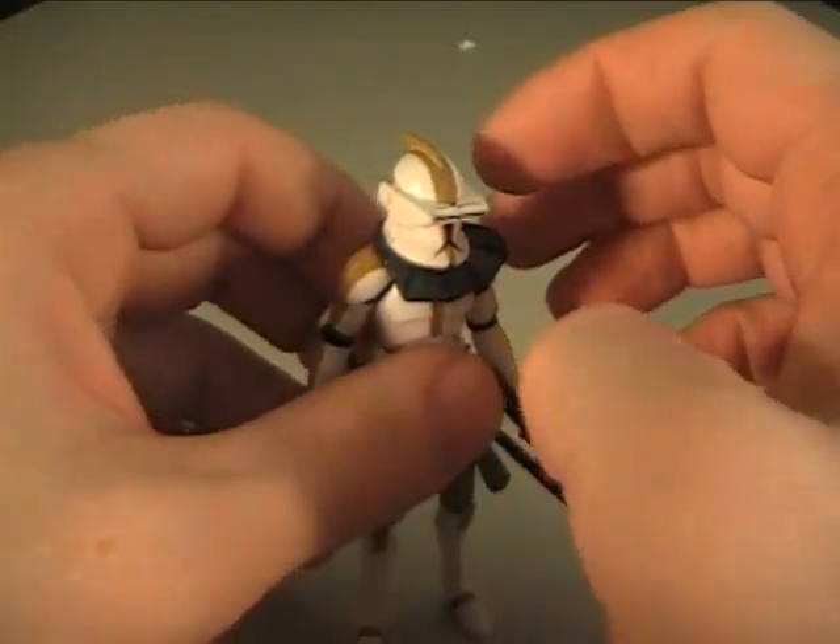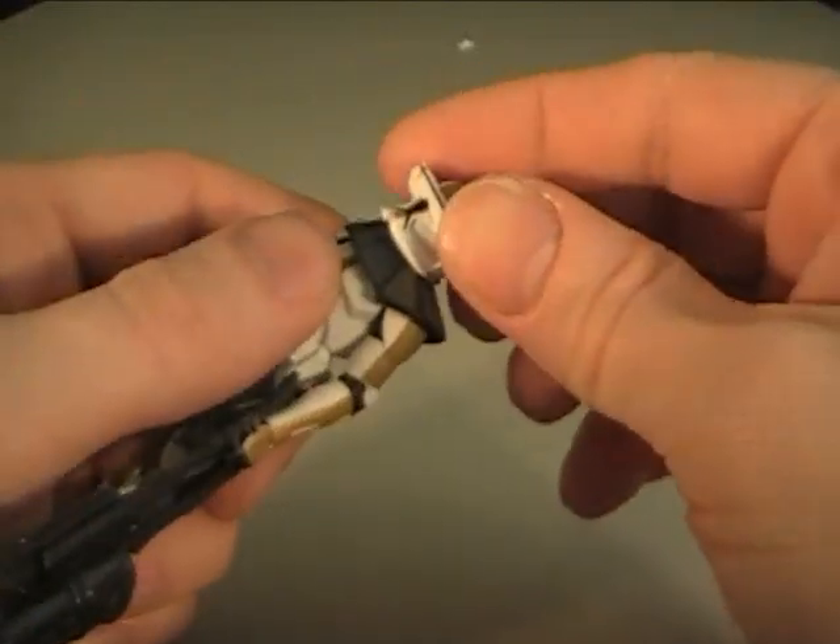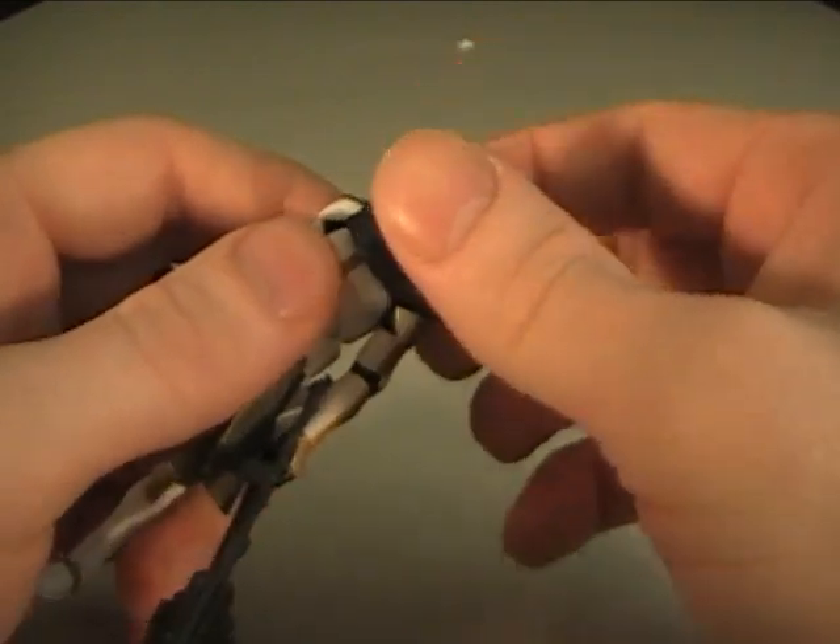Hey, what's up everybody? Mickey with another review. And today we're looking at Star Wars: The Clone Wars Commander Bly.